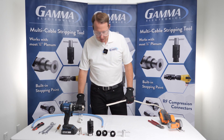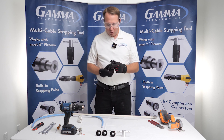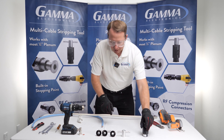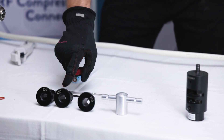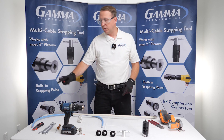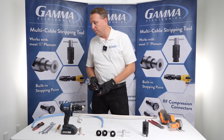Now the next step is going to be using the cable stripper. This is the body of the Gamma cable stripper — it comes with multiple parts. You've got three different bushings: one's a 650, 630, and 620. Depending on what cable you've got, you have to match it to the right bushing. The 650 actually works with the RFS copper cable and also with the Gamma aluminum cable.